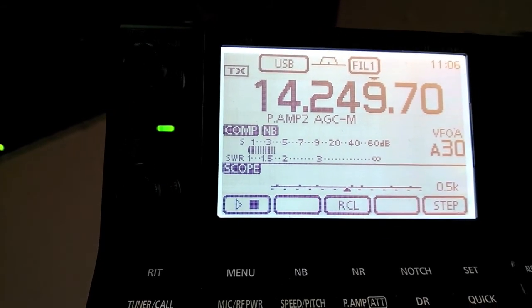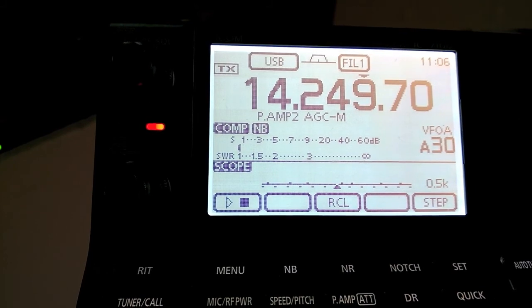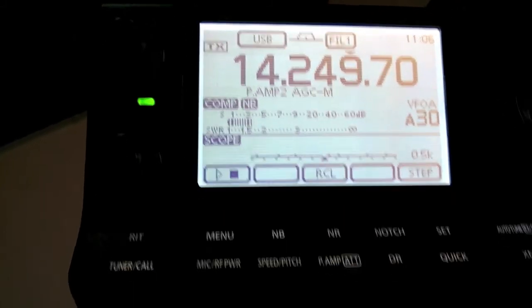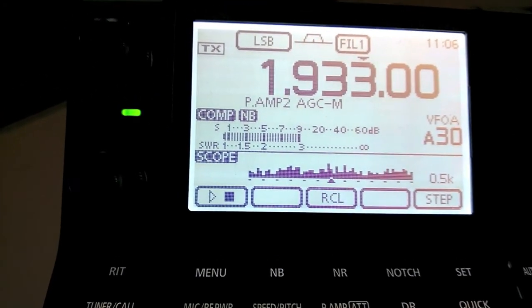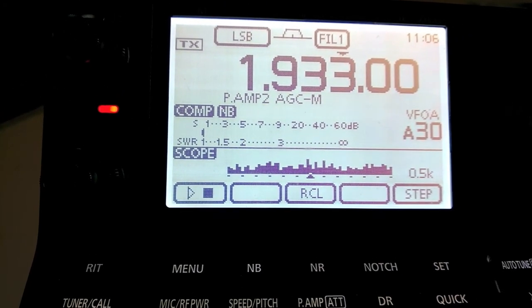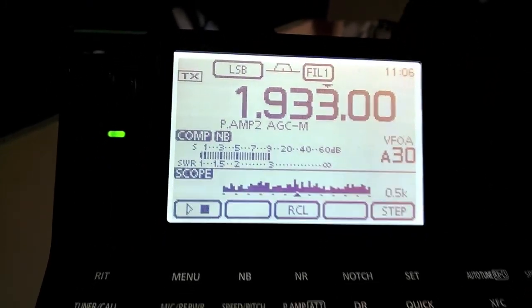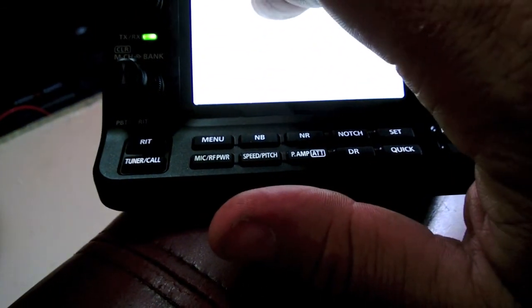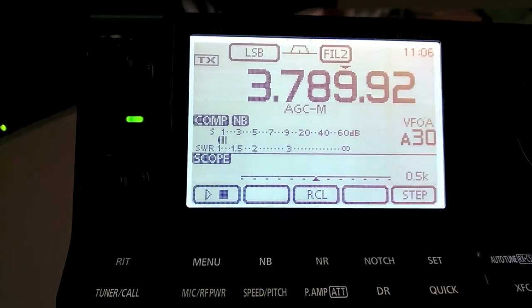There's no tuner in line. Calling M3 Victor Delta Hotel on 20 metres. As you can see, the SWR is hardly moving at all. That's top band — 80 metres.